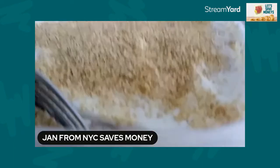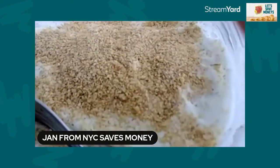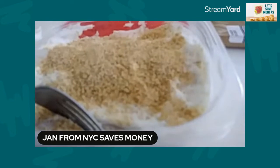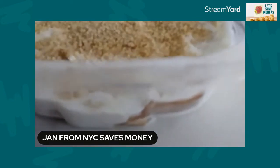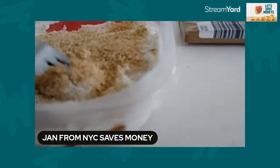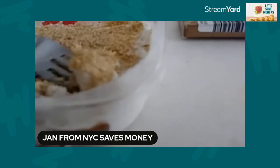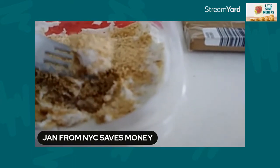Hi, this is Jan from New York City. My channel name is Jan From New York City Saves Money. You're probably wondering what I'm trying to show you here. I made my version of an icebox cake, except I did something different — instead of using pudding, I layered it with Greek vanilla yogurt.